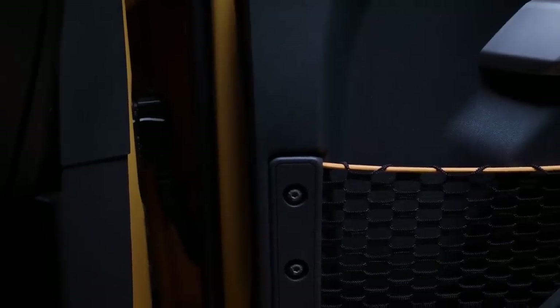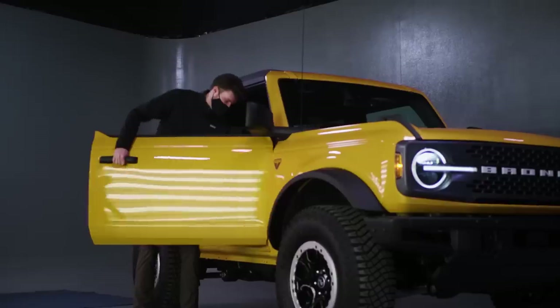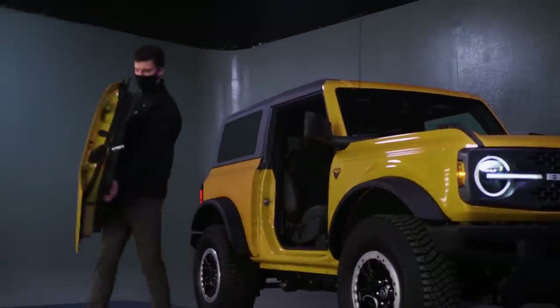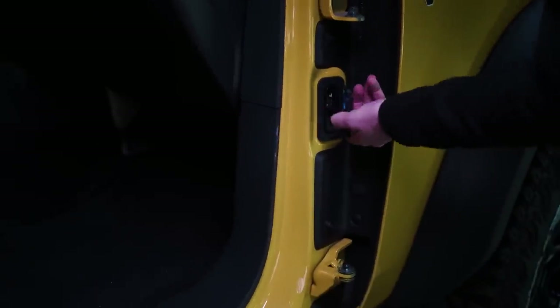The last step is just to unplug this electrical plug. Then we're going to put one hand underneath on here and our second hand on the door handle, and we're all good. Here are the two door bolts, and here's where the electrical cord goes.